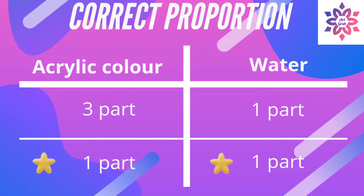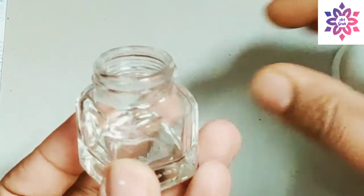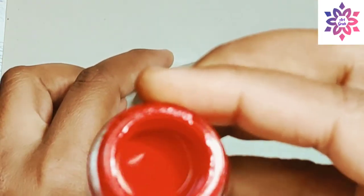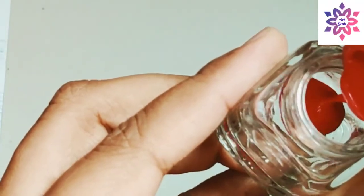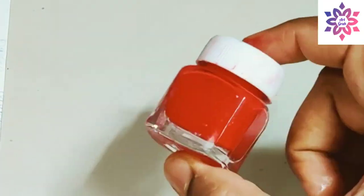Usually I make my ink with equal proportions of color and water. I'll show you how to make ink and store it. I have these empty old color bottles — I'm going to make ink in this bottle. Let me take a red color first, pour red color into the empty bottle, then add approximately equal portions of water to it. Now shake well, and here is your ink ready!